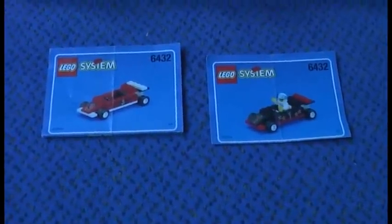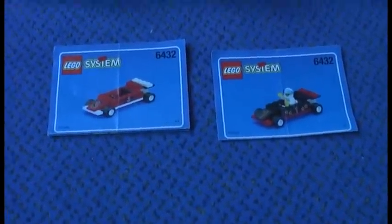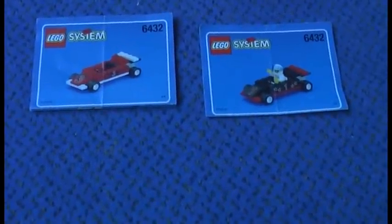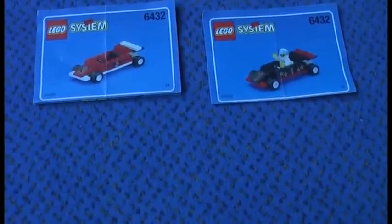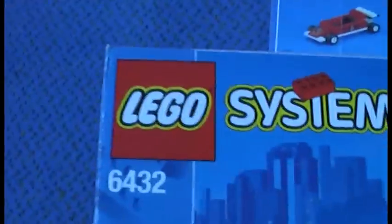This is Klokosch here with another Lego Town review. Today I'm going to review the Speedway Transport, which came out in 1998. It has two minifigures, 134 pieces, and was 22 US dollars. It came out in the US.